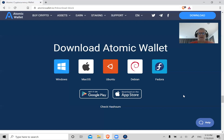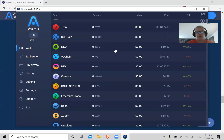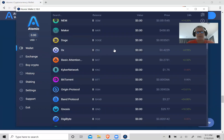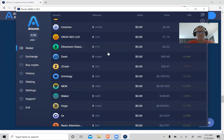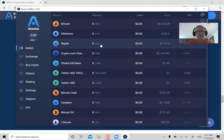Once you write those words down, hit Continue, and this is the very next thing you're going to see in your Atomic Wallet. It's going to show you all the different cryptos it supports — tens of them, a lot of different cryptos. Everything obviously shows a zero balance since it's a new wallet.